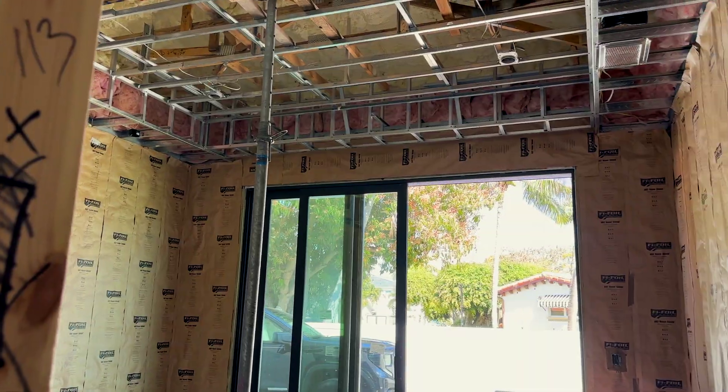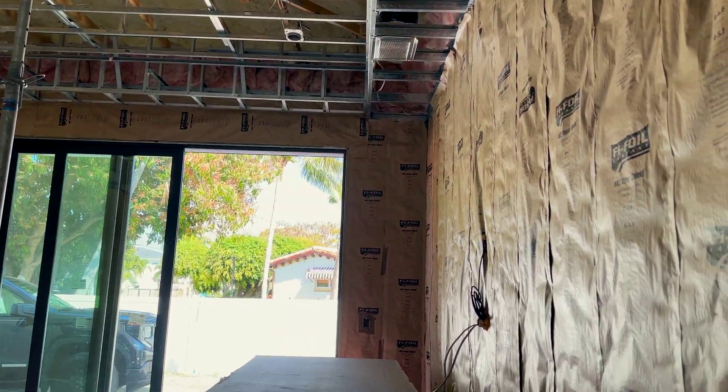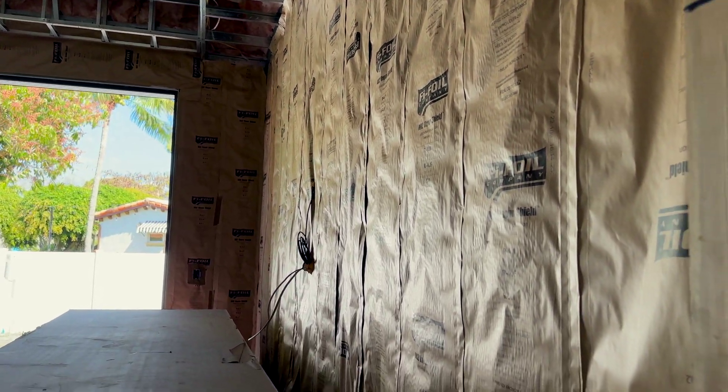Since our framing episode, insulation was installed to protect against moisture, temperature differential, and fire.